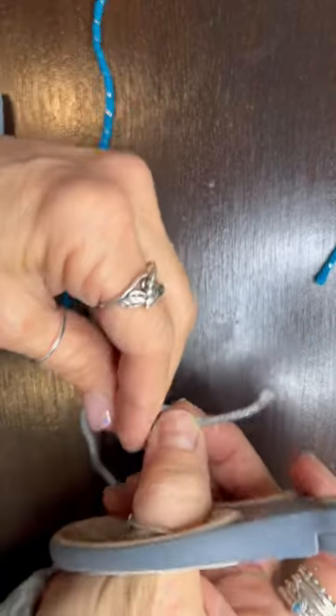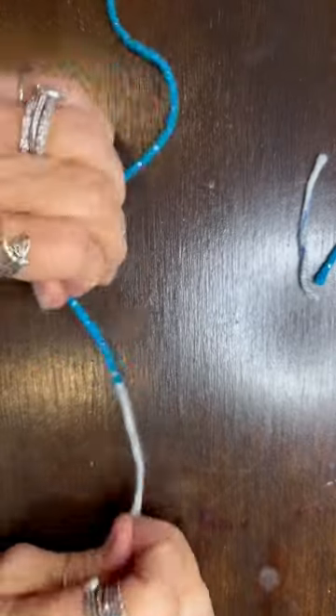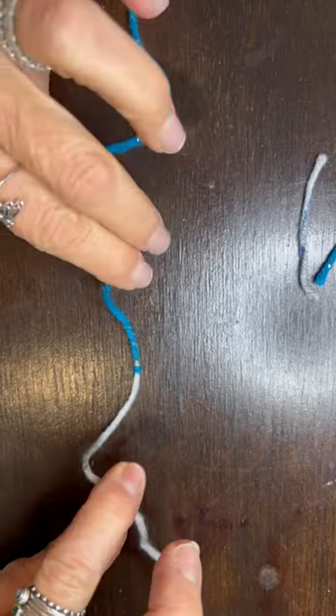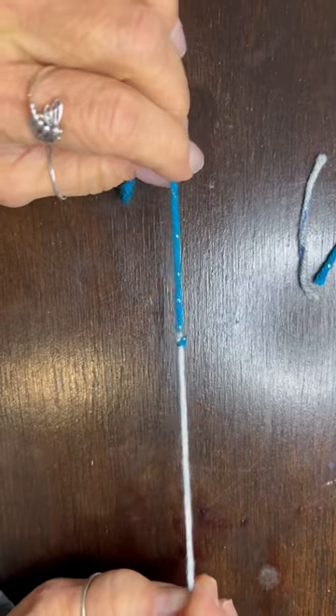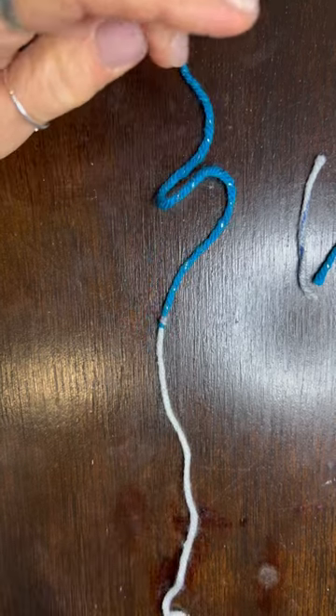Here's a great thing — you can cut this right up against that knot with zero tail hanging off, and this knot is not going anywhere. So now you can crochet and you will not have any ends that you're gonna have to weave in later.